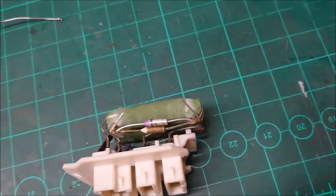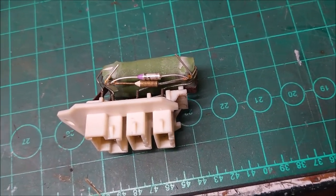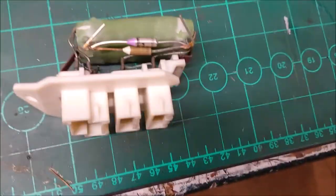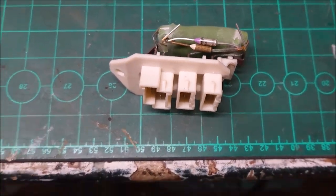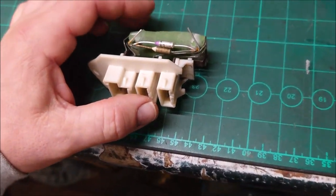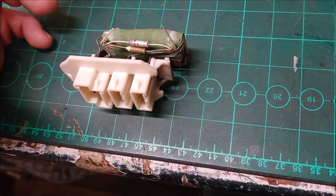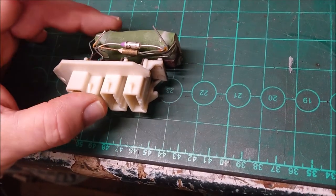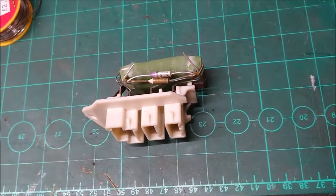So I ordered the fuse and I'm just going to solder it in now. Fingers crossed it should work when it goes back in the car. These units you can still buy new, but they're about 70 Canadian dollars — that's roughly 40 to 50 quid. The fuse was about one pound.